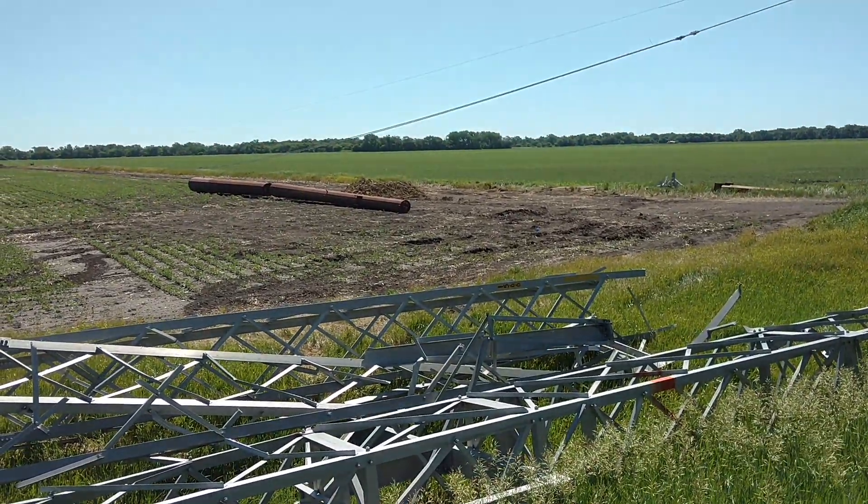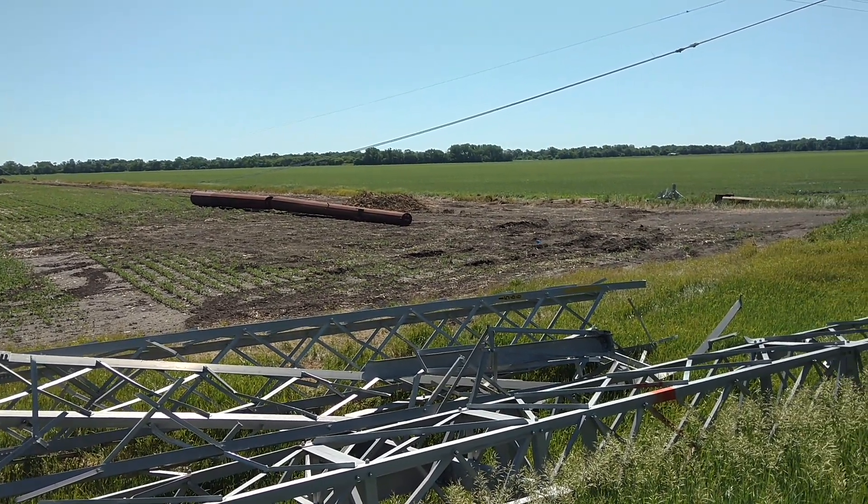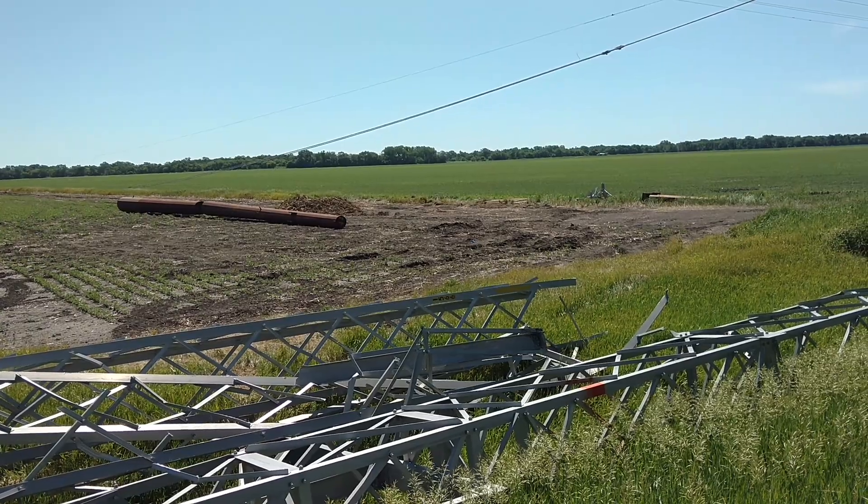But they're rebuilding all of the bases, because now these have got to use a different base to mount these towers on.